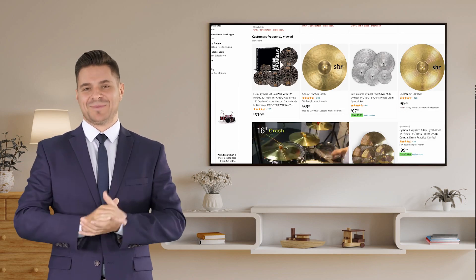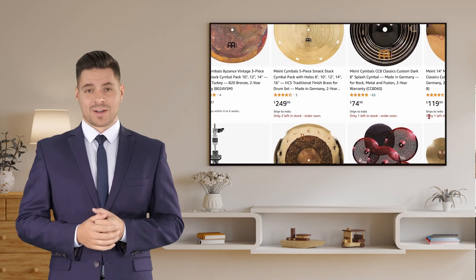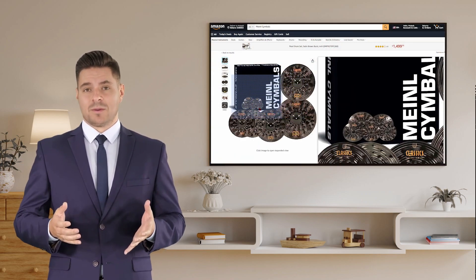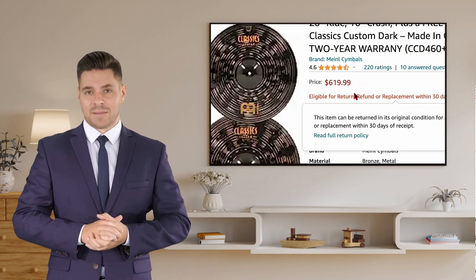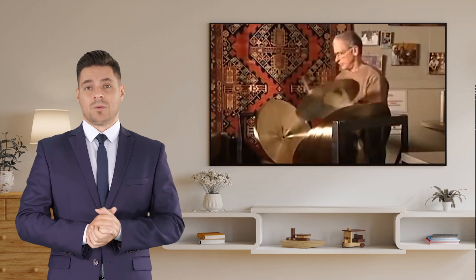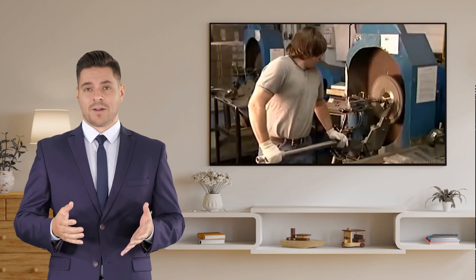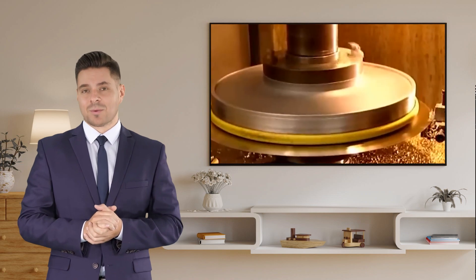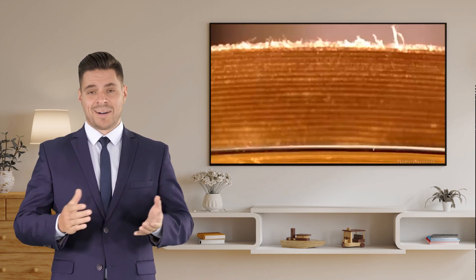Now, let's talk about the value you're getting with this box pack. You see, purchasing cymbals individually can be quite expensive, but with the Mainle Cymbal Set Box Pack, you're getting a complete set at a fraction of the price. And here's the best part — the sound quality is absolutely incredible. These cymbals are handcrafted using the finest materials and expert craftsmanship. Each cymbal is a work of art that delivers rich tones, crisp articulation, and amazing sustain.